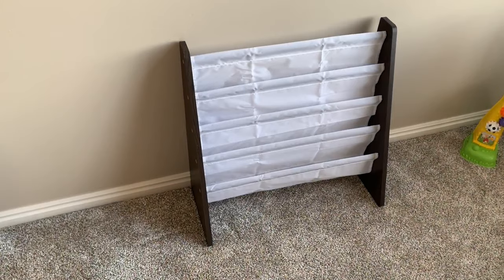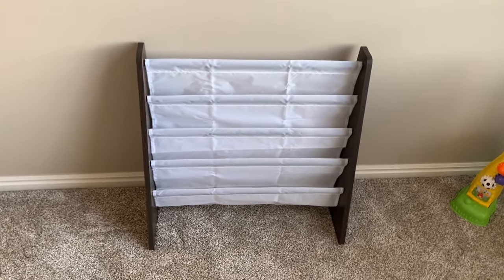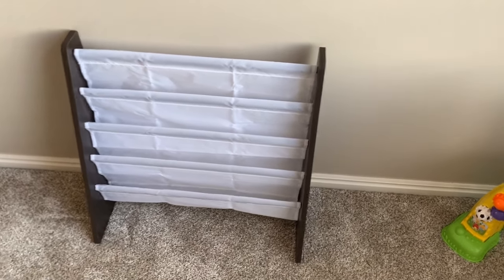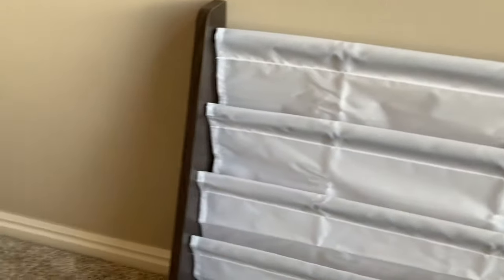Once you have all those screws in it is now complete and you can start using it in your kids' playroom to store books. Thanks everyone for watching this quick video today on putting together this bookshelf. Please like and subscribe and leave a comment — it really helps me out so I can make more content like this. Thank you, and as always, this has been Not a Tech Show. See ya!